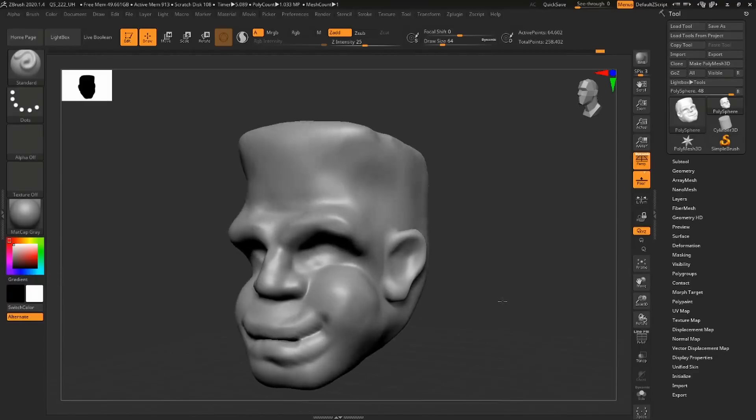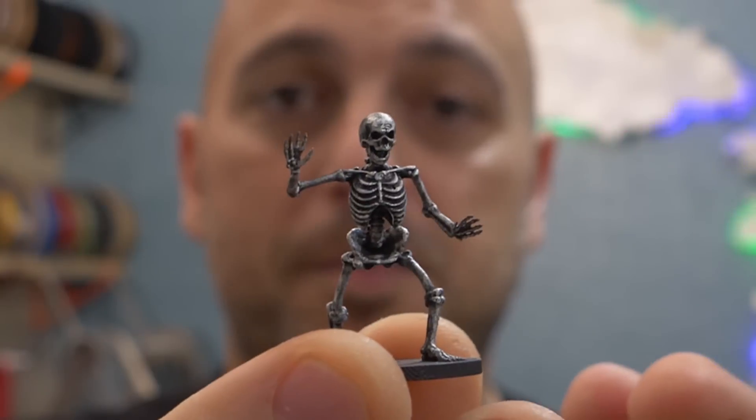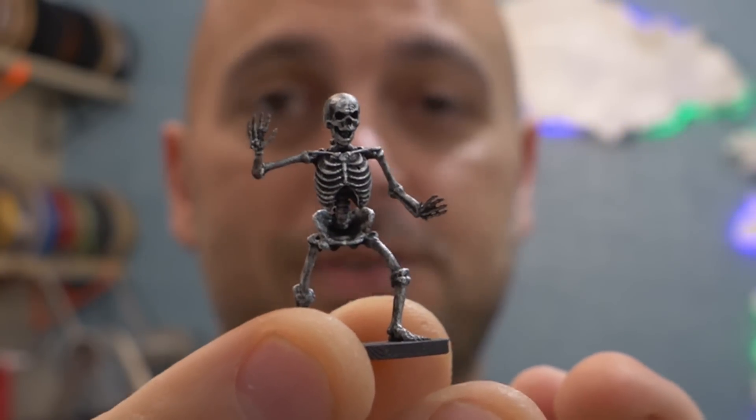So I did. I started teaching myself ZBrush, and today I'm going to talk about how I went from doing this to doing something like this. So stick around.